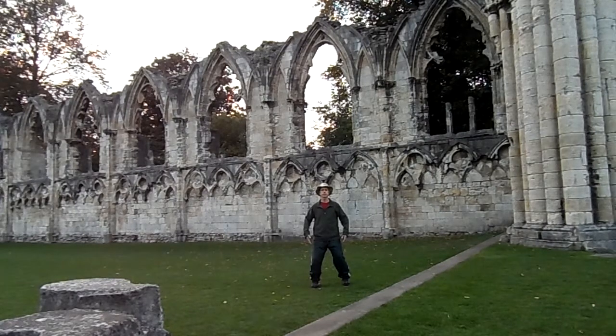Here we are at the old Norman castle ruins in York, the city of York in England, and this is the Universal Eight, number one.